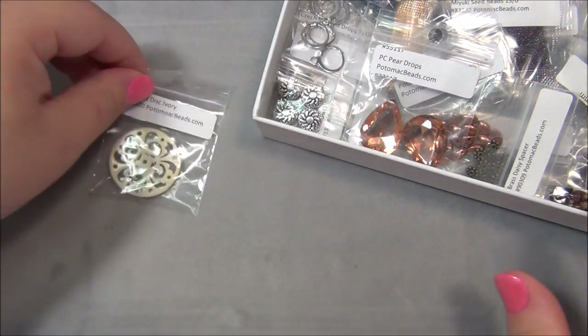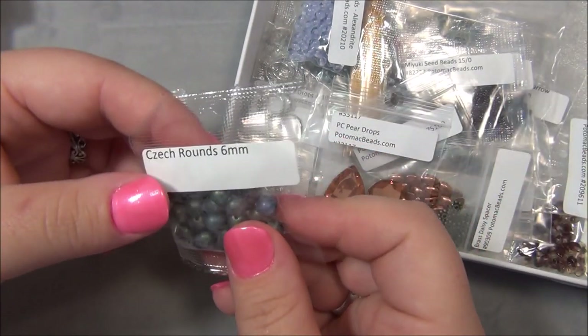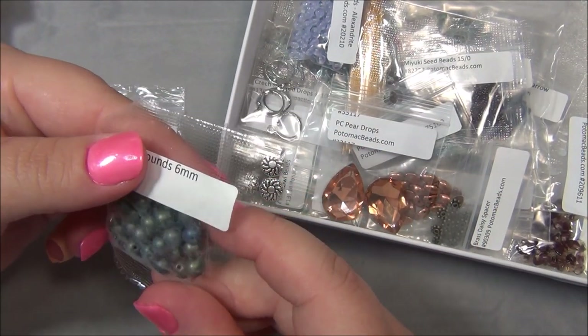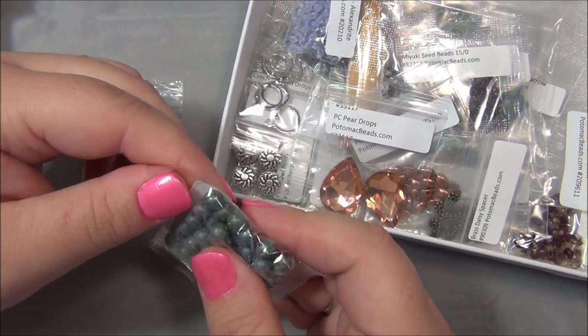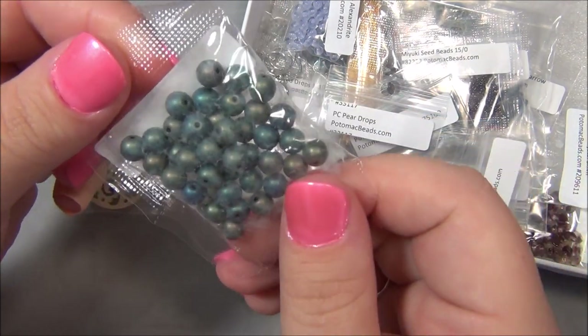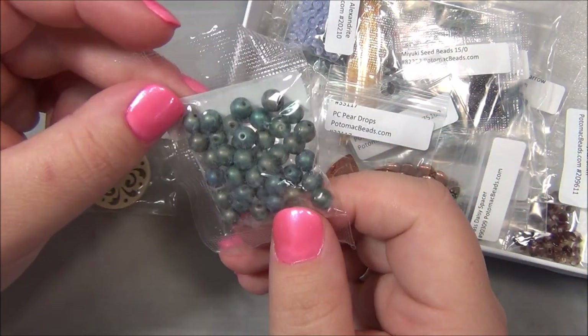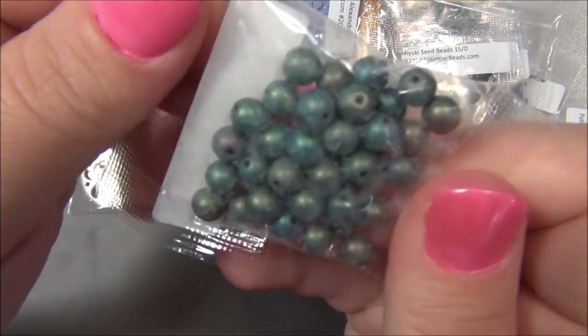Next we have check rounds - wait, are these trucks? They are trucks! I thought they were going to be RounDuos. This is a beautiful color - matte iris. I have a lot of iris-colored beads in my stash but I don't have matte; I have the shiny version.